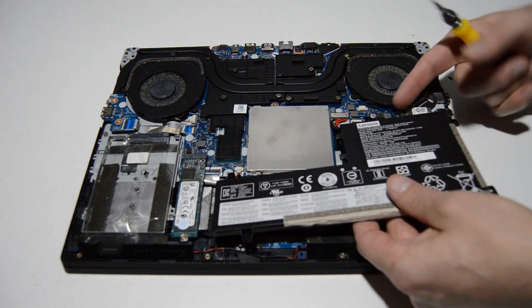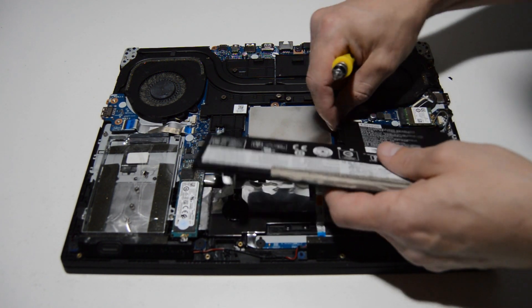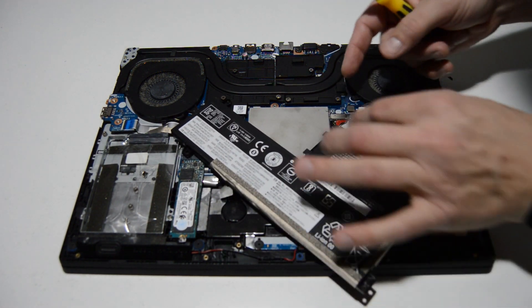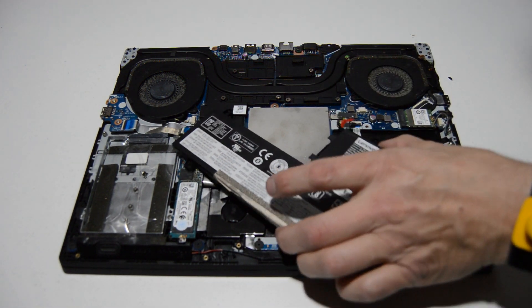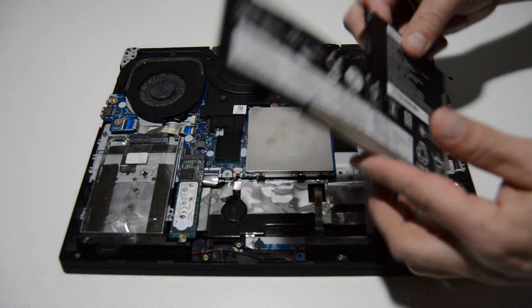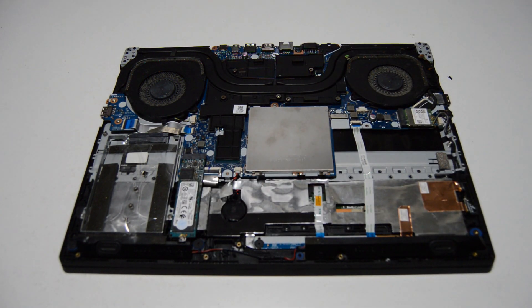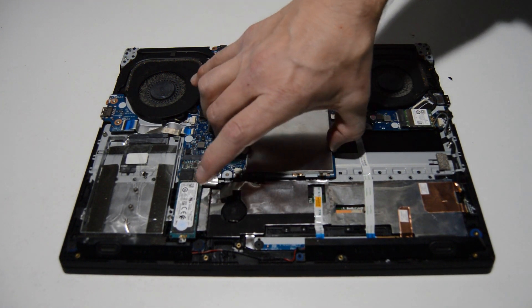Once you get those screws removed, we're just going to get a little bit more room to maneuver and then wiggle it out of that connector — pull straight out. It's helpful to have the battery loose so you can get a little bit more access to it. That's how you remove the battery.